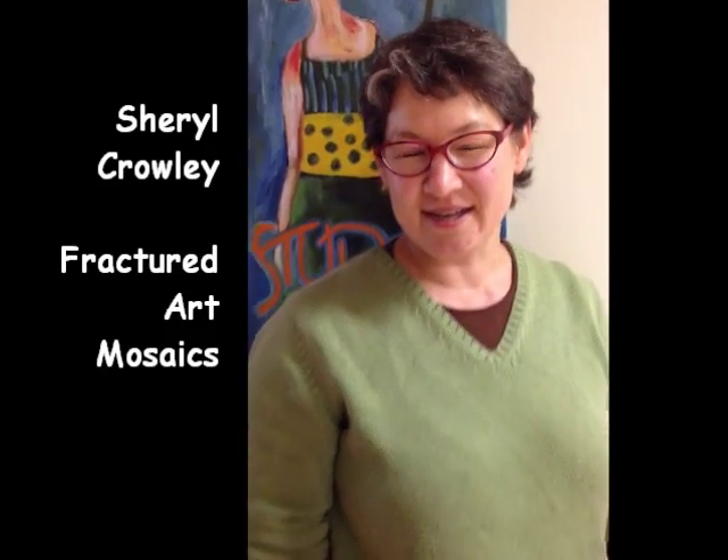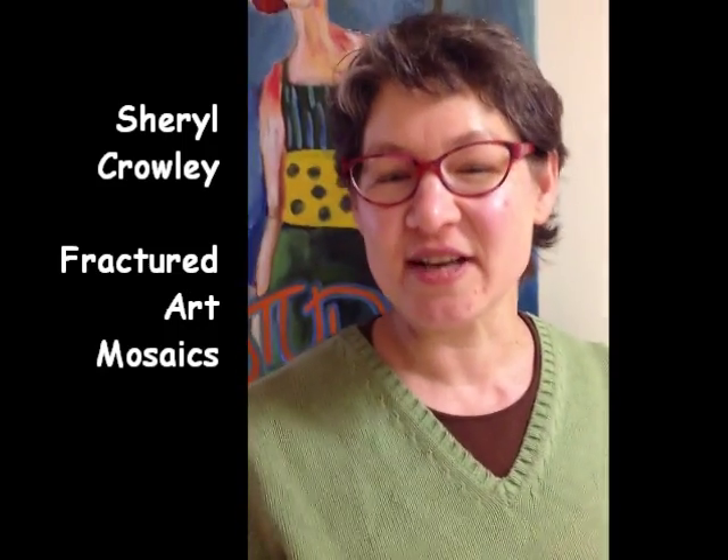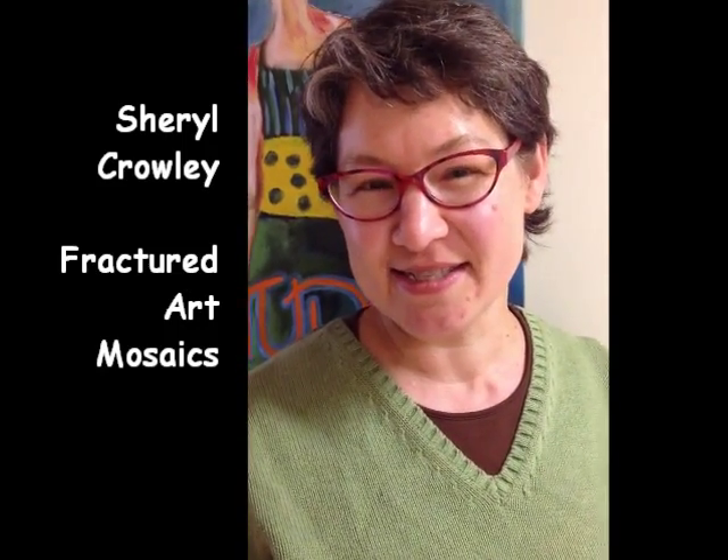Hi, I'm Cheryl Crowley. Practured Art Mosaics is my business and I'm a mosaicist. I'm going to be working with the grade 12s and the AP kids to create a mosaic based on a painting by Yvan Galant, who's an Acadian painter from Moncton.